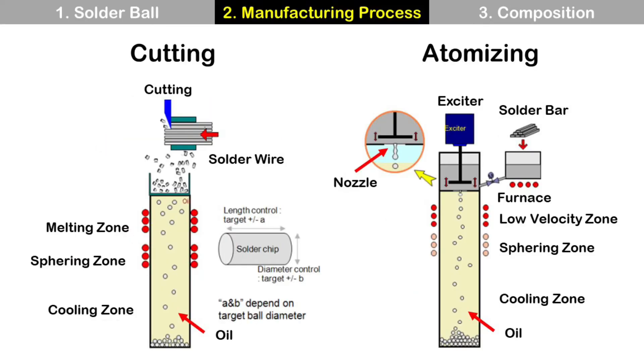There are two major methods of ball-forming process. One is cutting and the other is atomizing. For cutting, it starts from solder wire cutting, and it goes through a melting zone and shear zone, then a cooling zone. Solder ball size is determined by solder chip volume.